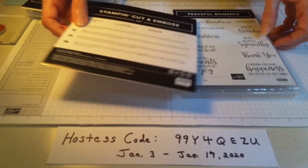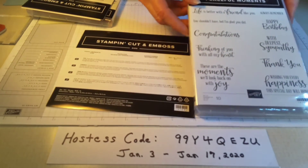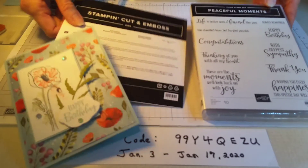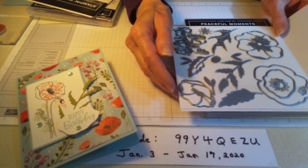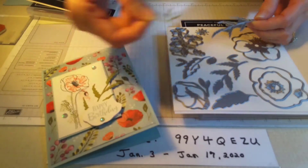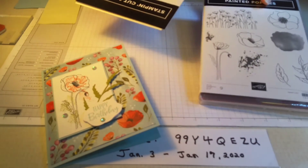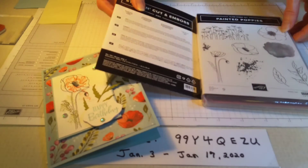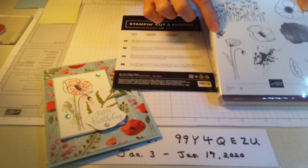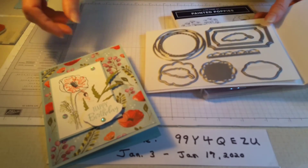I showed a card made with this on Saturday — you can watch that in a previous video. Going back to the suites we're using today: this is the Peaceful Moments bundle, bundled with the Poppy Moments Dies. The Peaceful Moments includes all these word stamps and we're using the Happy Birthday one. The other bundle is the Painted Poppies, bundled with the Painted Labels Dies — we're using this stamp, this one, and the little splatter.